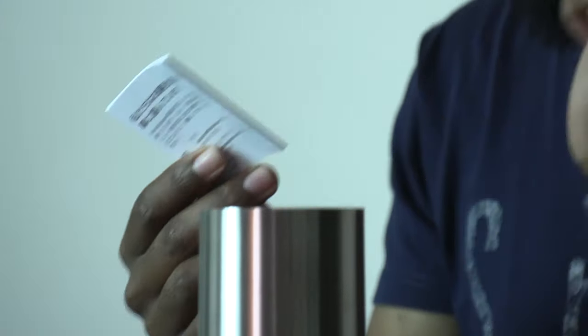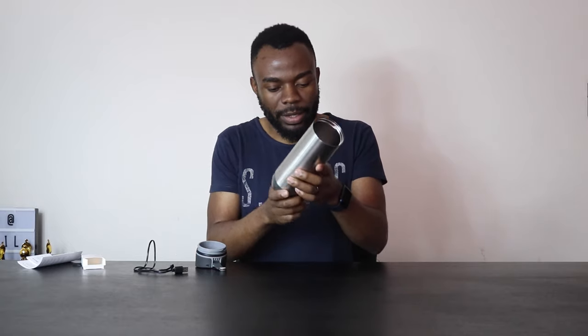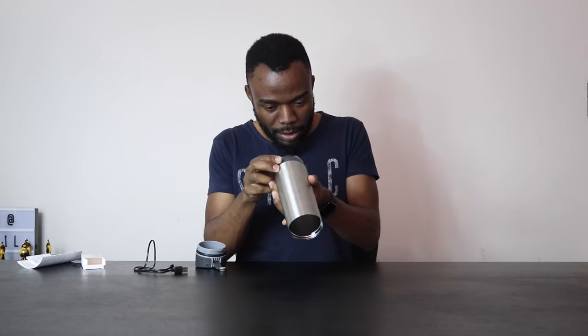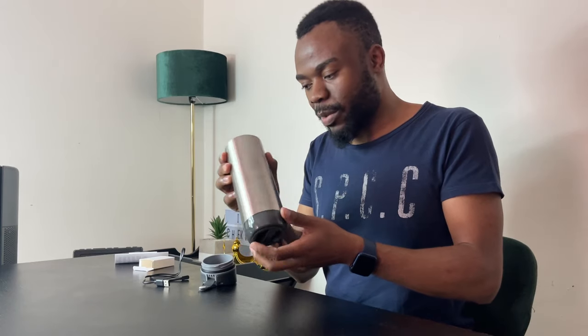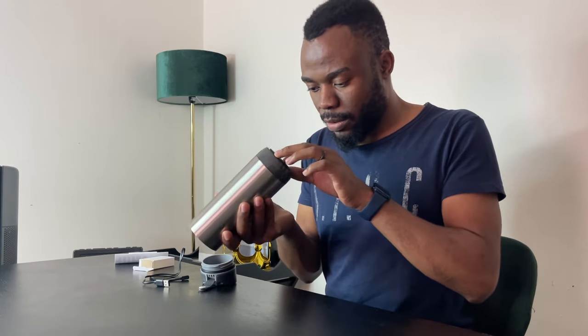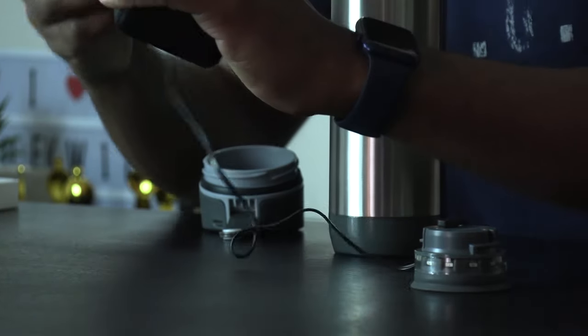Inside you'll also find a quick start guide. There's also customer feedback information. The button at the bottom appears to be where you charge the device - the charger goes in there, and I'm going to use a power bank to charge it.